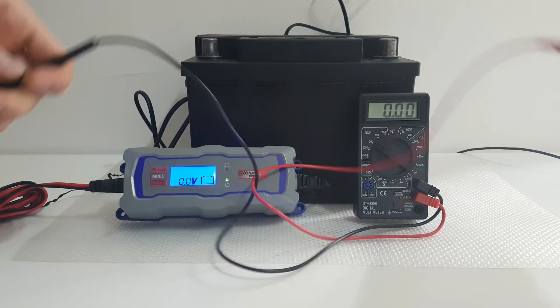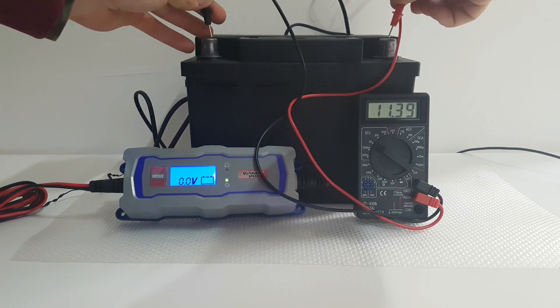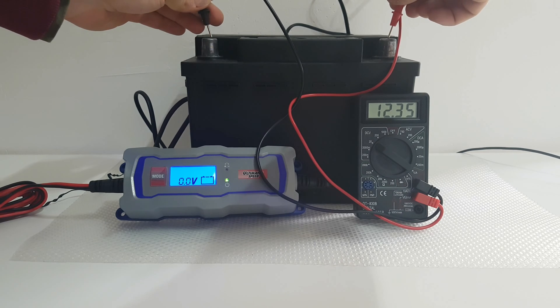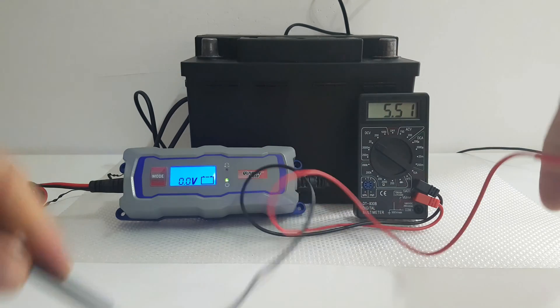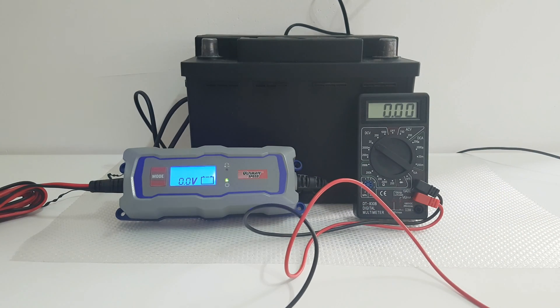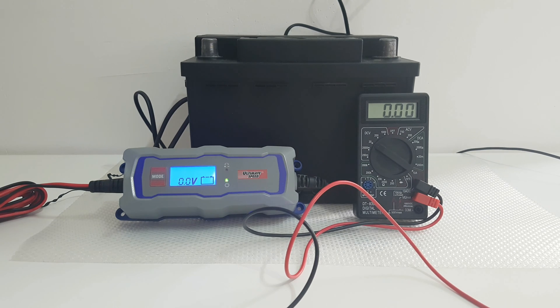First of all, I'm going to check the volts of my battery — it's 12.35, 12.36. This is a no-name battery, but it had some problems with my car; it didn't give all the power my car needs to start and work properly. Therefore, I changed it for a named battery, a Bosch of 60 amp-hours. This one is 55 amp-hours.